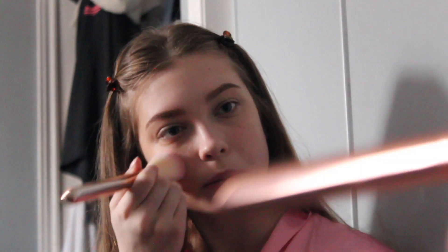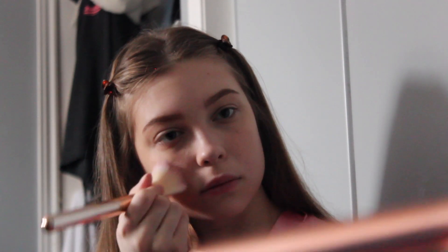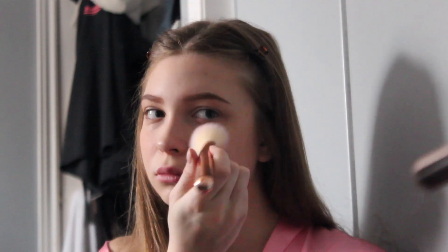After bronzer is blush. So I'm just using the Milani Powder Blush, and it's in the shade 01 Romantic Rose. I just do a lot on my cheeks and over my nose to get that — it's called a drunk blush look. And I think it's really cute, so I always do that.